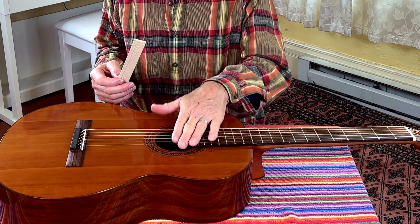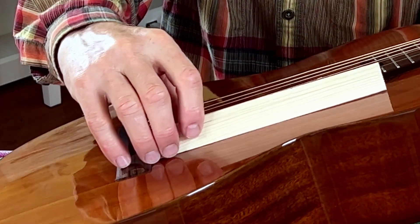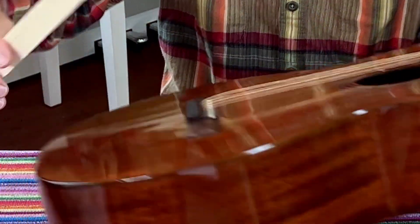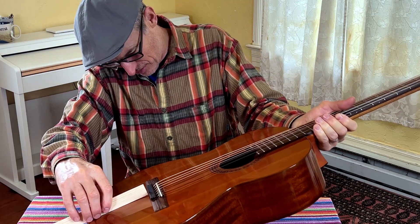The strings are slack right now. Hopefully you can see how this straight edge meets the soundboard — it meets nice and straight. The top is flat here. There's maybe a slight bow behind the bridge, ever so slight.